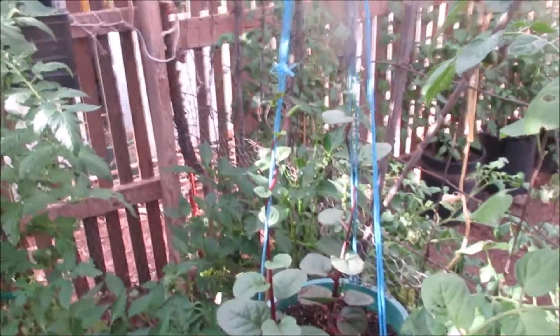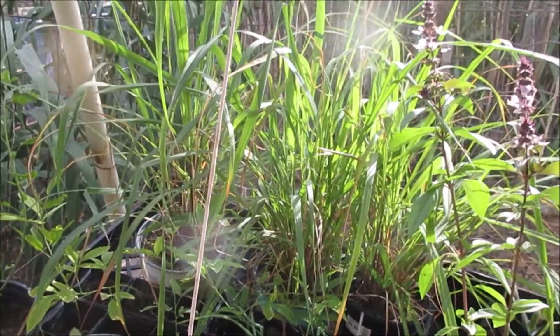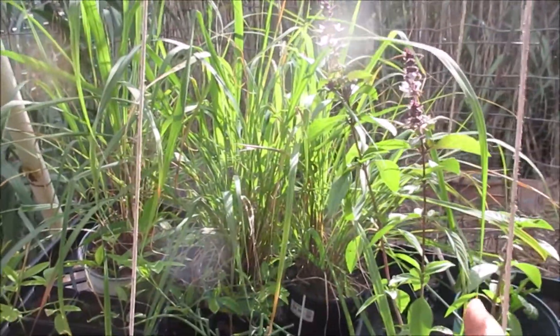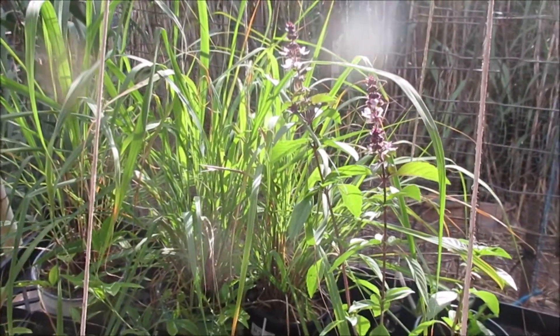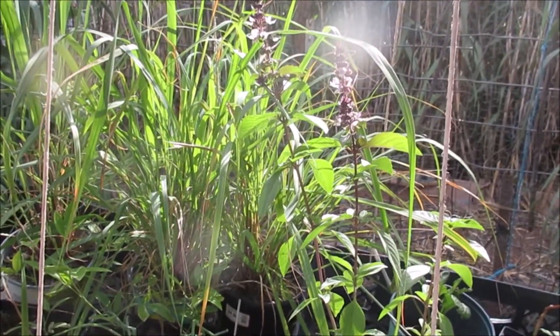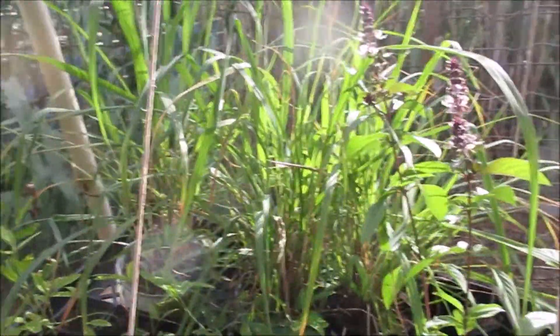With all this rain, my lemongrass is just taking off like crazy. Here's some basil blooming and I hope I can grow it in the greenhouse and have it not die back, but I want to try. I've got some more basil over here too.